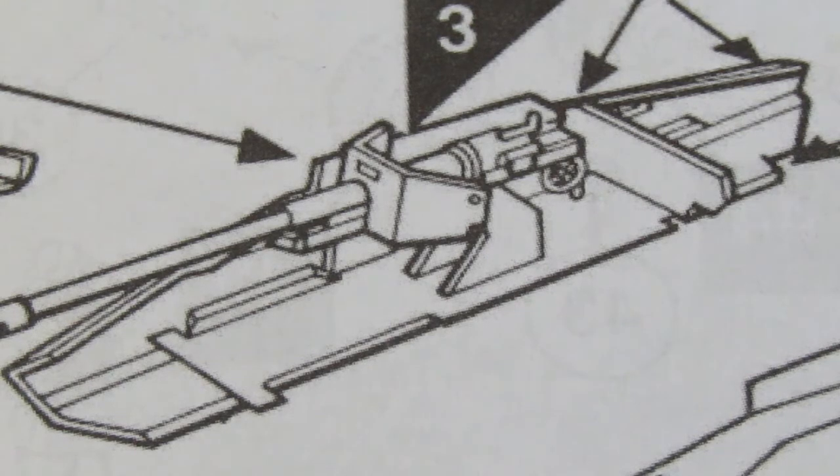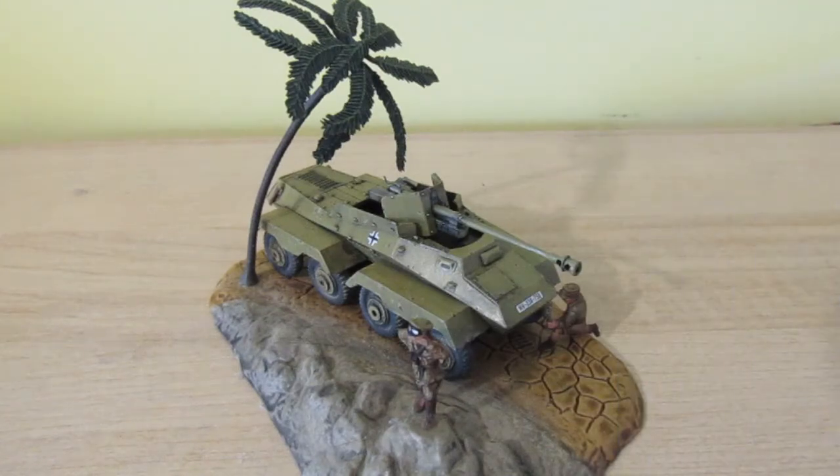So without further ado, I will show you my SDK Z234 from Airfix. Here it is — as I say the base is from the Wespe. Once I started this kit I just couldn't put it down; I was having so much fun with it. I've mentioned the problem I had with the gun shield but that's now resolved and it's looking much better than it did.